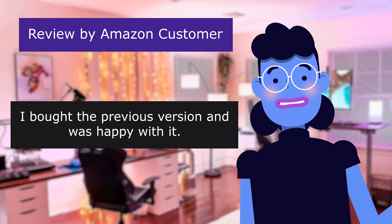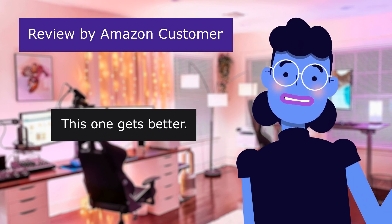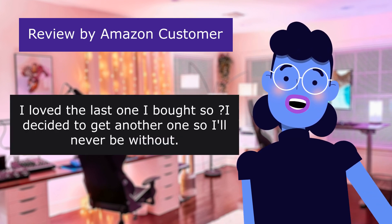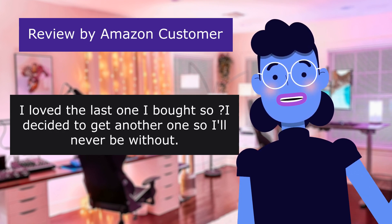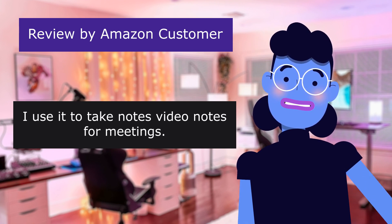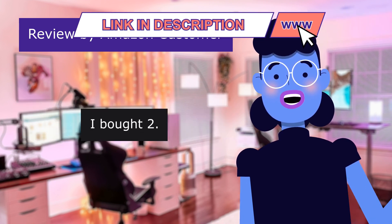This review is from an Amazon customer: 'Wow — I bought the previous version and was happy with it. This one gets better,' 5.0 out of 5 stars. What a slick device. I loved the last one I bought, so I decided to get another one so I'll never be without. This little pen gives you so many possibilities. I use it to take notes and video notes for meetings. It's awesome. I bought two.